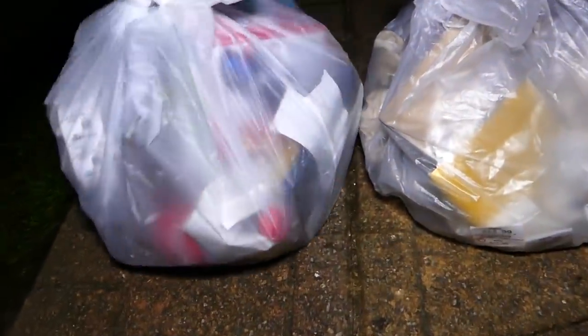Now let's get into these bags for tonight. There's two bags that are both pretty tiny, not too heavy either of them. This one's got a little weight, but it sounds like there's like a glass bottle on the bottom, and this one's pretty light too. Let's get into the smaller one first.